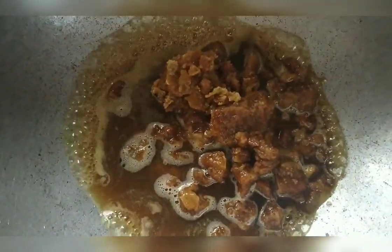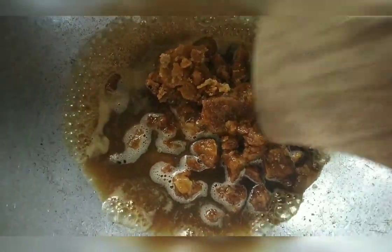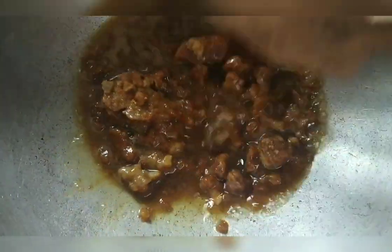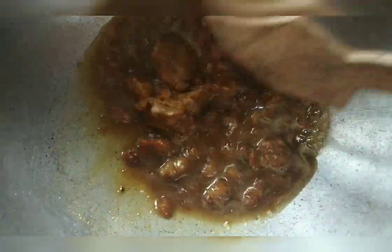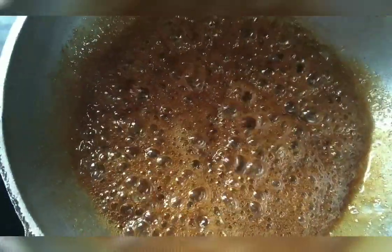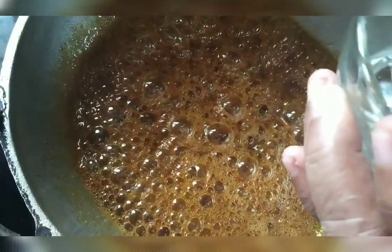Now we will add a little bit to the shape. We will add 1-2 mm to the shape. We will add 1-3 mm to the shape. Add the water into the end.